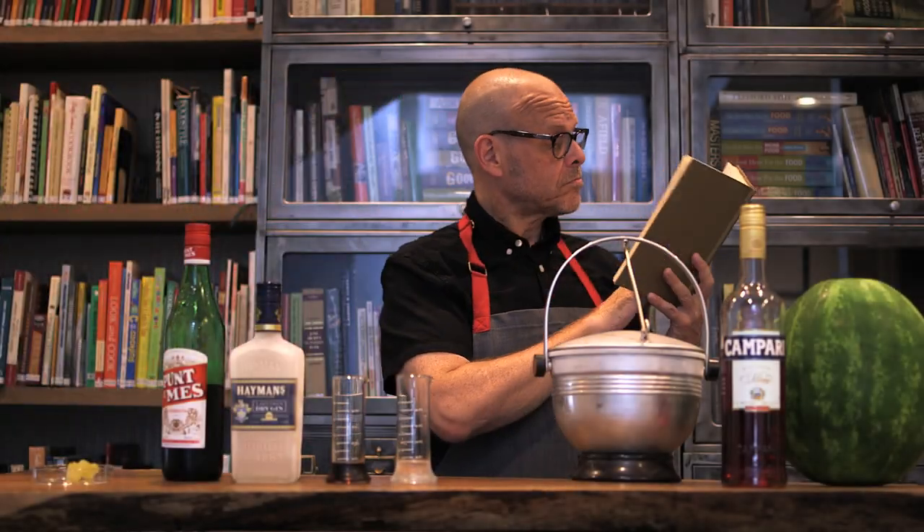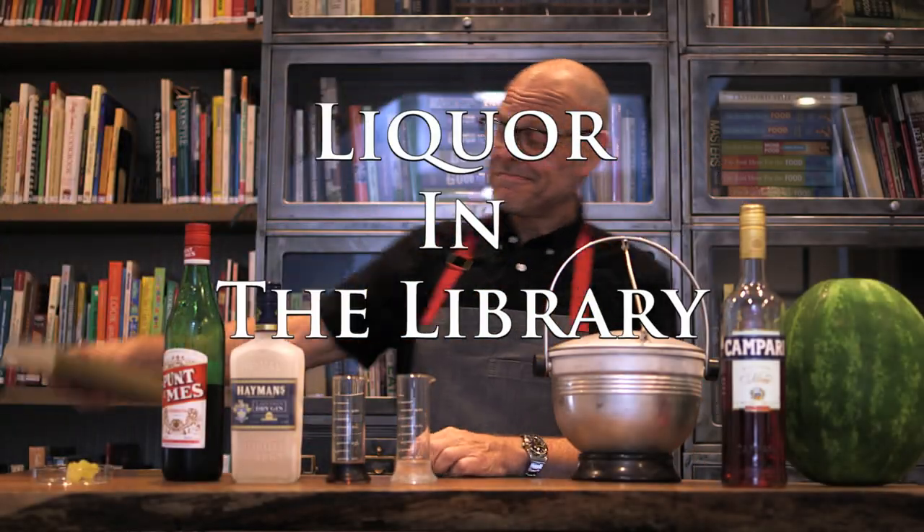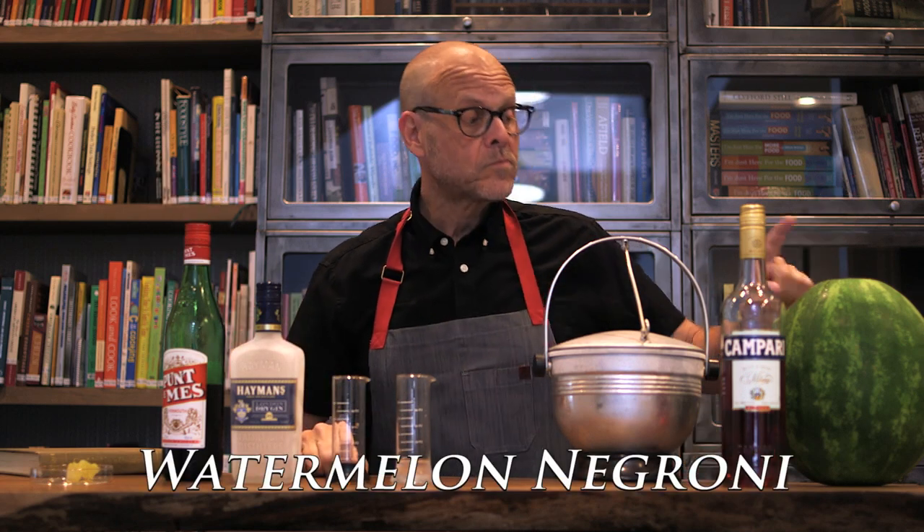And now it's time for another episode of Liquor in the Library. Today, we'll be making a watermelon Negroni.